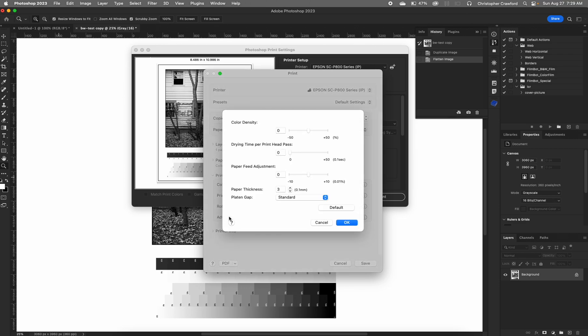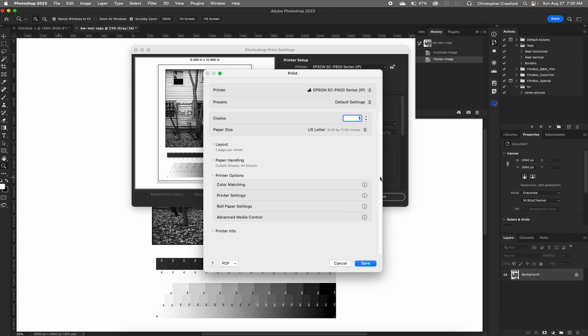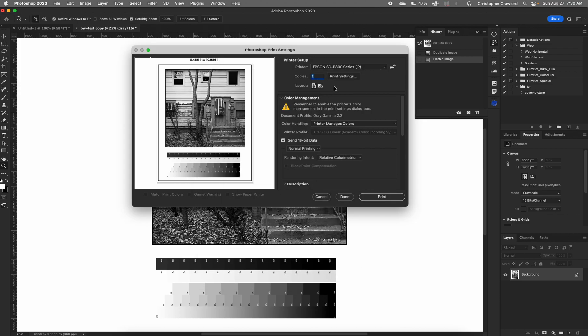If you're printing with roll paper there may be settings you need to change, but I'm using sheet paper so ignore that. Under advanced media control, ignore all those settings and leave them at default. The one thing we do need to look at is platen gap — this lets you choose how high above the paper the print heads pass. With some thick papers the print heads can actually strike the surface and tear it up, so for the Ilford thick art paper I'm using I would choose the wide platen gap. For a thinner paper, normal is fine. Hit OK, then save, and we're all ready to go — hit print and wait for your print to come out.